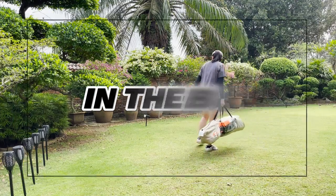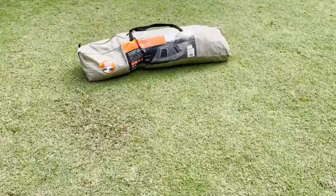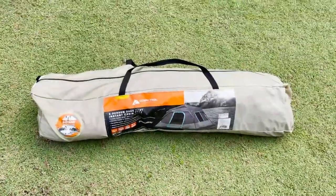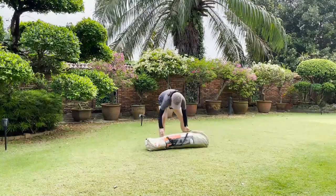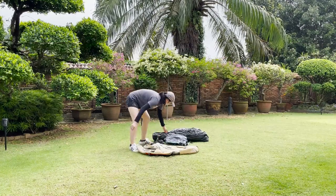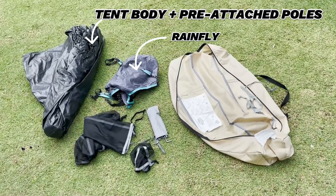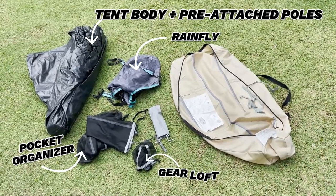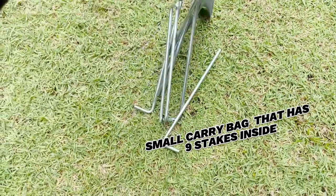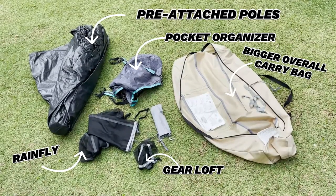First up, there's no unboxing for this video because this is a pretty old tent, but here's roughly what it'll look like even when it's brand new. Now I'm going to take everything out and show you what you should get out of the box. So this is the tent body with all the pre-attached poles. Here's the rainfly, a pocket organizer, a gear loft, a small carry bag that has nine stakes inside, and here's the bigger overall carry bag to fit everything in.